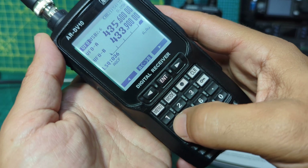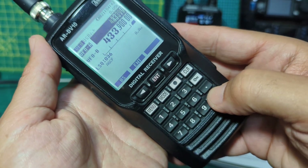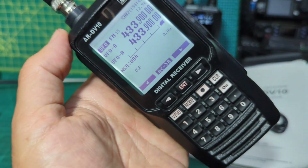I'll put both on 433.900, press enter, and then I'll do my OpenSpot again.